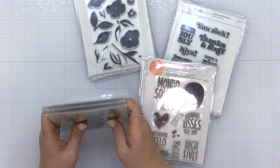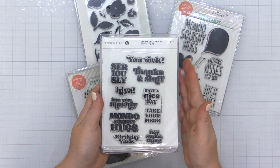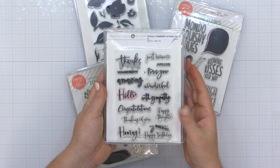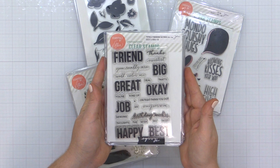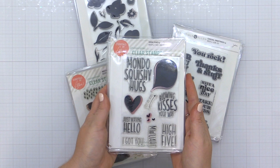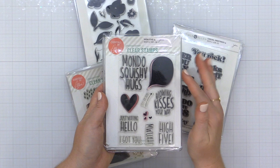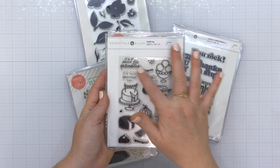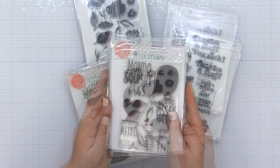Next up are sentiment stamps. These stamp sets here are purely sentiment stamps. This is a one-piece sentiment stamp — there is a coordinating die available with that, but that's kind of an extra. This is one of my favorite sentiment stamps along with this one from the Essentials by Ellen line. They have a great mix of different sentiments for different occasions, and that may be something you want to consider when picking up your first sentiment stamps. These stamp sets here combine images or elements along with sentiments, so they tend to be theme-based. This cake set has a lot of birthday-type images as well as some coordinating sentiments, so you have everything you need for an occasion.